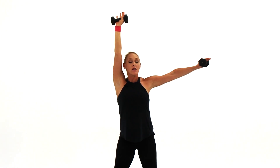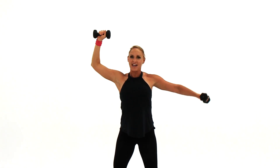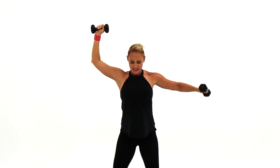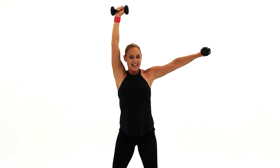Bring it up and bring it down. Now we're going to do it nice and slow. Your abs are in tight. Breathe up on the lift, and down. You're going to lift, lift, down. That's it. Keep lifting and lowering — lift, lift, and down.